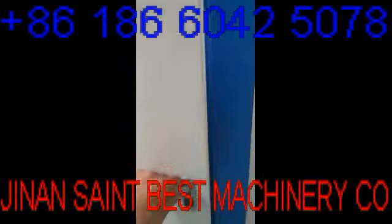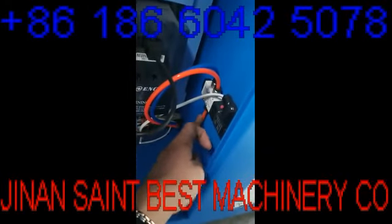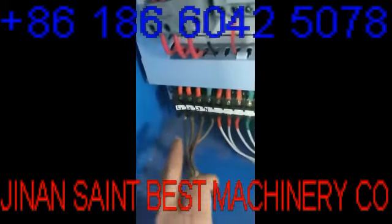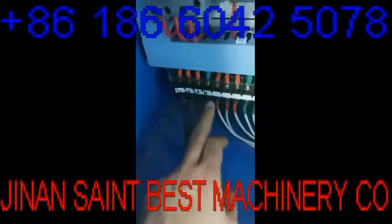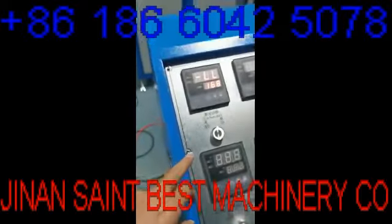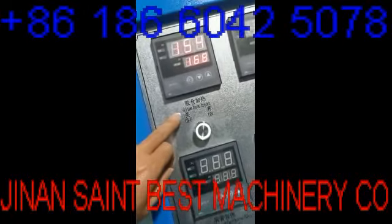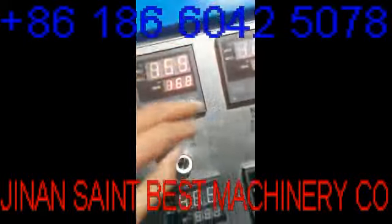Here is the air pipe. And here is the wiring: L1, L2, L3. You can name anything, that's ok. This is the power, and this is the glue box tank. The tank temperature you set to 150.